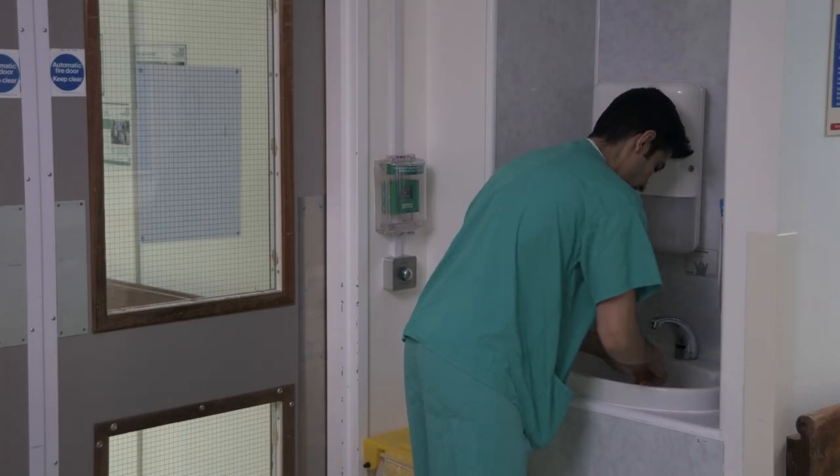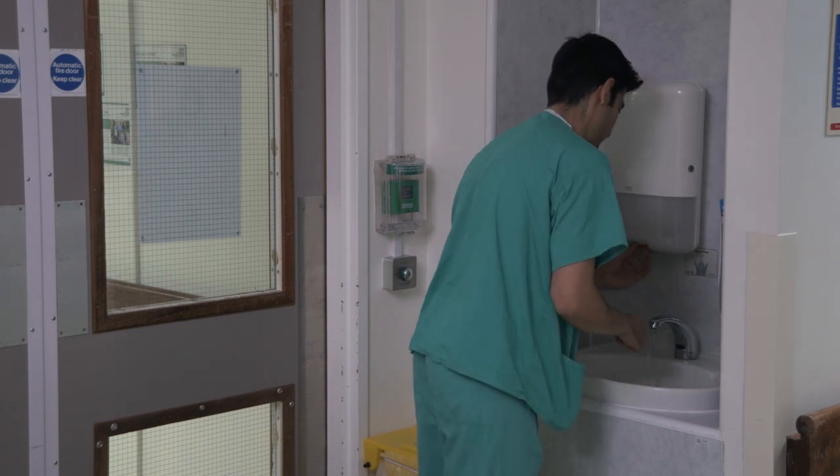Exit the containment ward and perform hand hygiene for a final time.